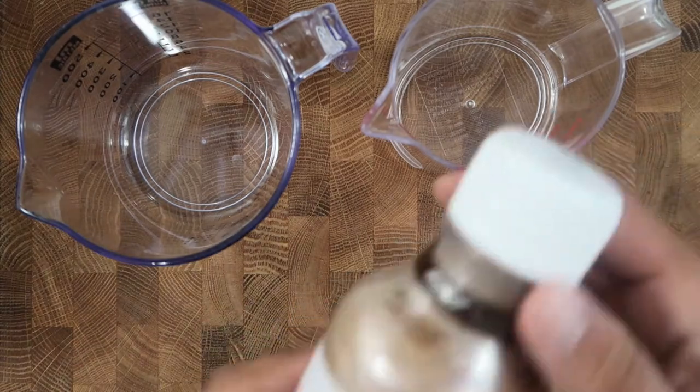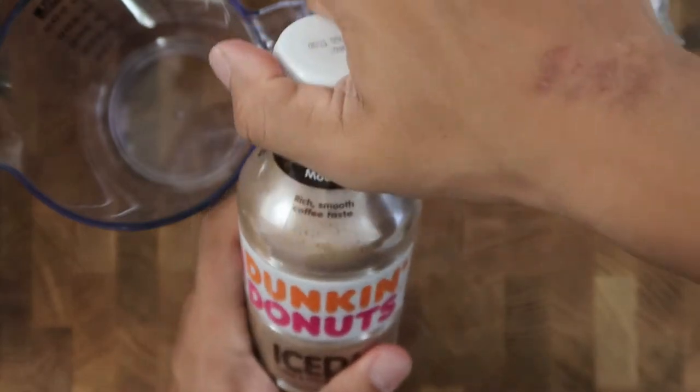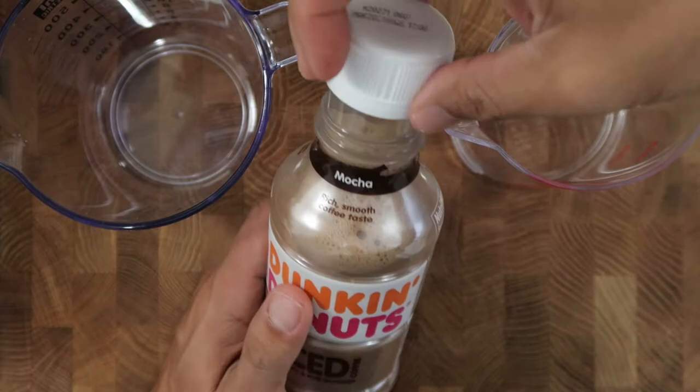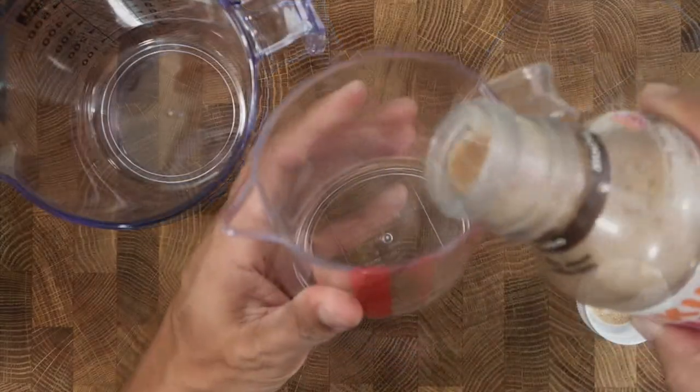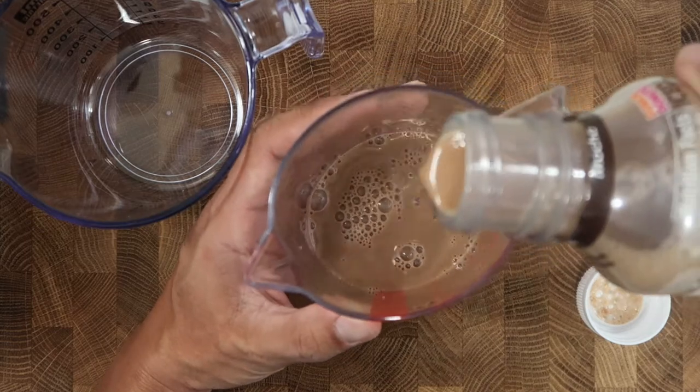You'll need a Dunkin Donuts iced coffee bottle drink mocha flavor. I got this at the 99 cent store for 99 cents, but I also saw this at Walmart for $2.50. You could probably use any mocha iced coffee, but the Dunkin Donuts one is really good.